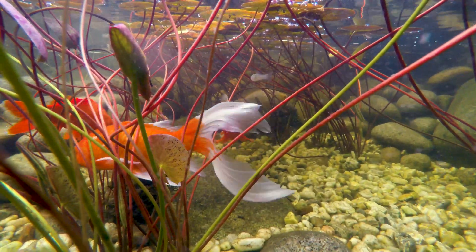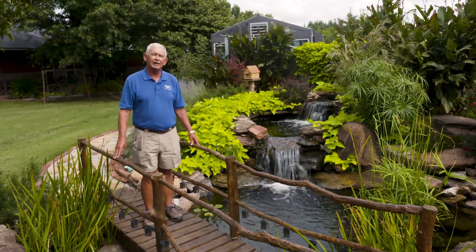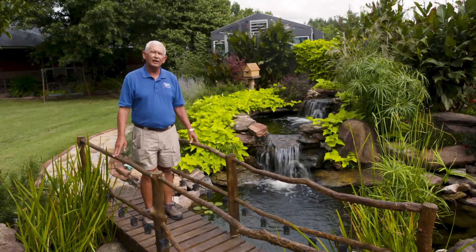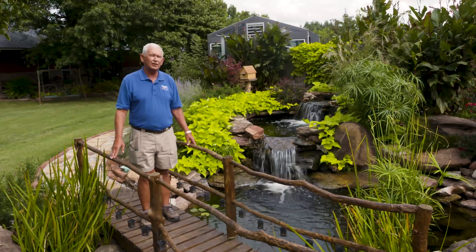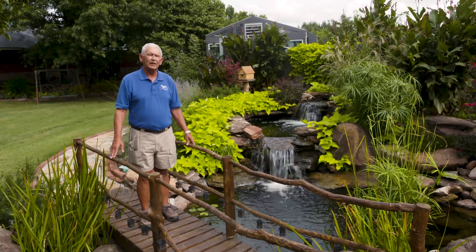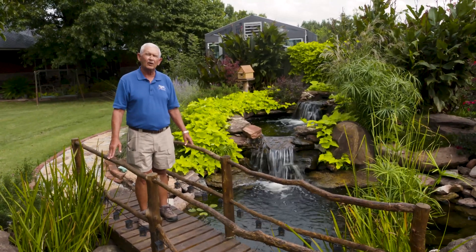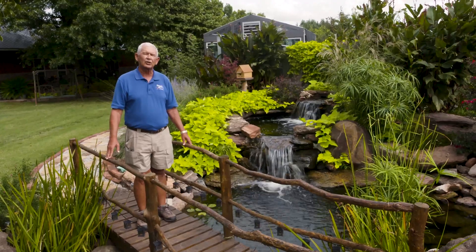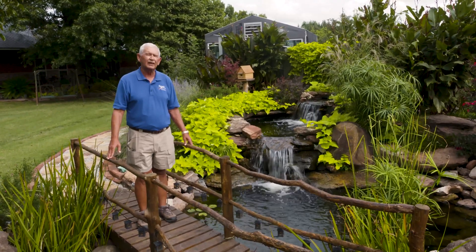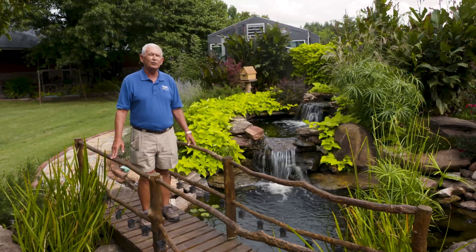If you have any questions, you can find all kinds of information, but be sure you're looking at information from your area. What folks do in Houston, Texas is different from what we do in Oklahoma, and people in Minnesota don't even know what we're talking about down here. Single-cell algae is your friend, not your enemy — you just think it is.